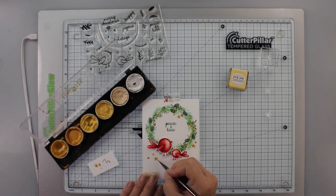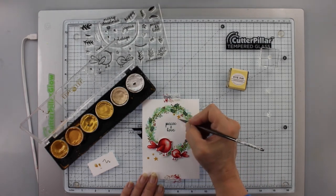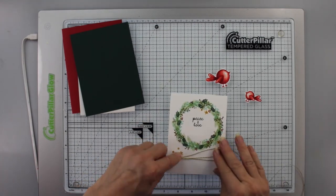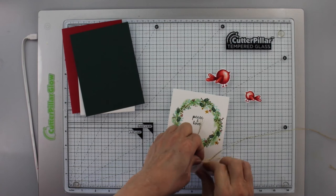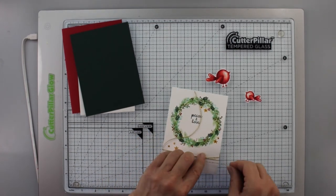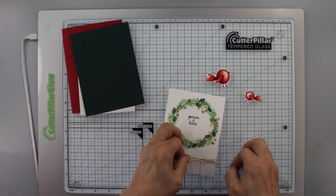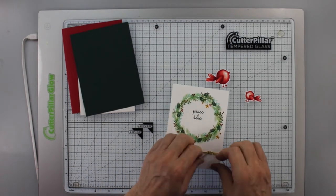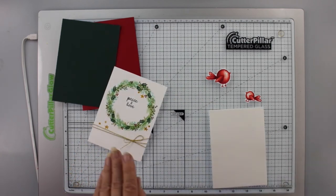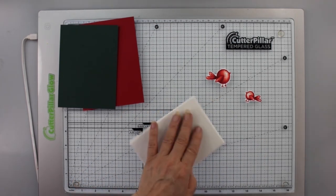Once those are painted and dry, I take some metallic gold cotton thread — it's in the supply list — wrap it around a couple of times, tie a knot to keep it taut, and tie a bow. Usually my daughter ties bows much better than me, but she's not here, so you'll have to put up with me. I cut off the little ends and add foam to the back of the panel.